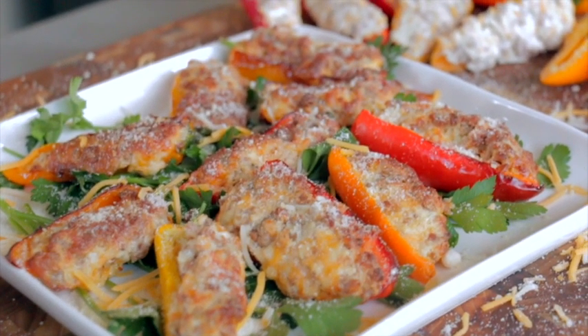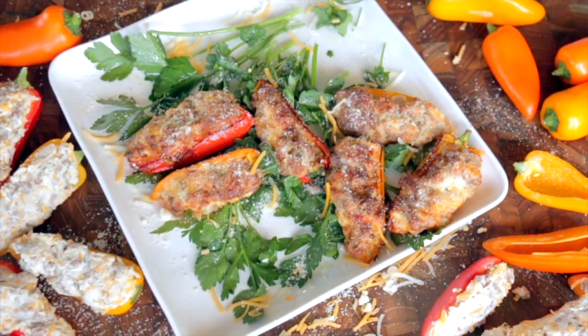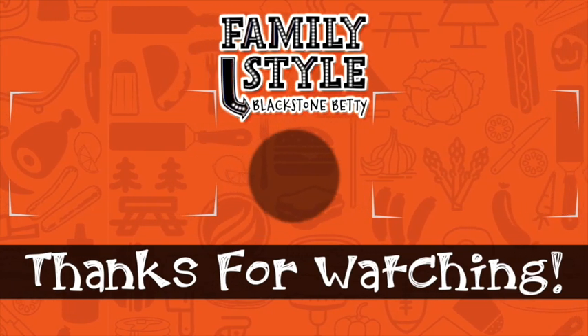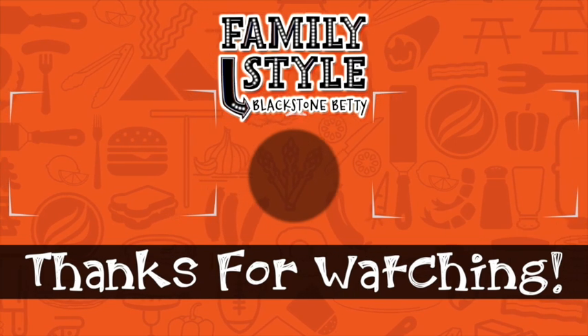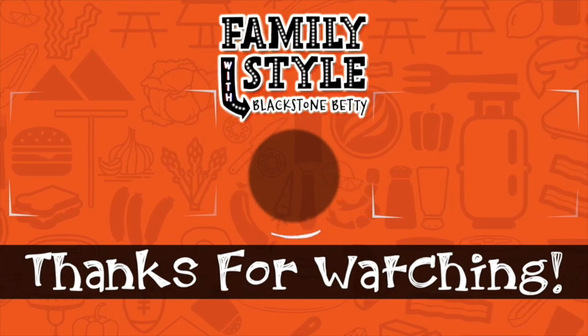If you do, take a picture, post it, and tag Blackstone Products and Blackstone Betty — we can't wait to see you enjoying some of these party pleasing mini stuffed party peppers at your next party. Don't forget to go to the Blackstone Products YouTube channel, click the subscribe button, smash the bell. Until next time, I'm Blackstone Betty — always hungry, always ready for a party and a party pleasing appetizer. See you in the next one!